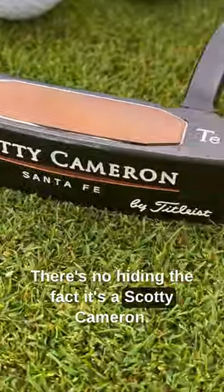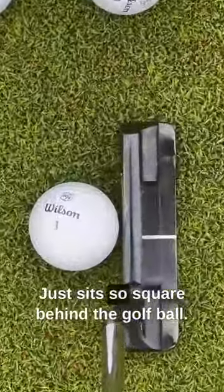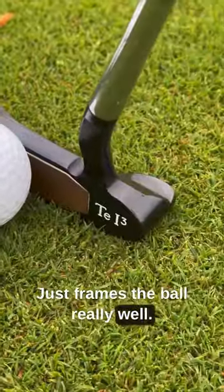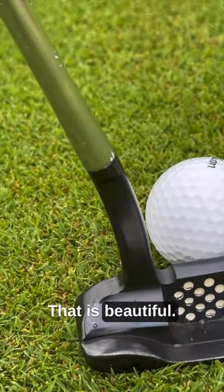There's no hiding the fact it's a Scotty Cameron — it just sits so square behind the golf ball, frames the ball really well. I love the neck on it as well. That is beautiful.